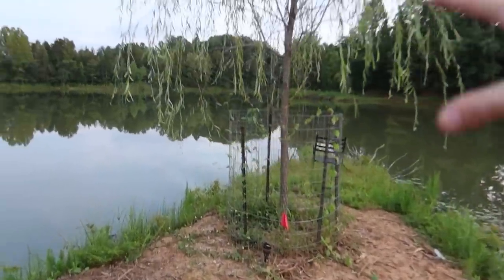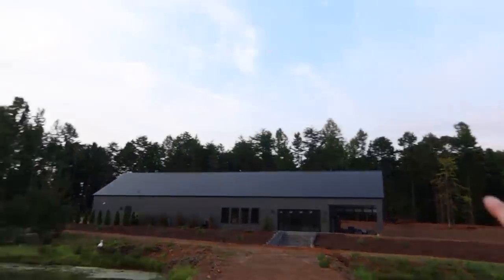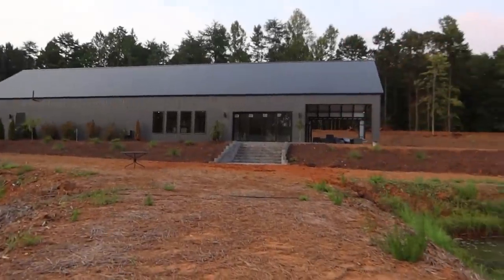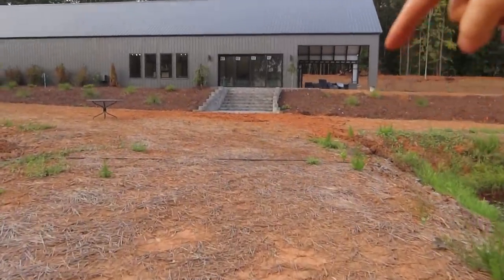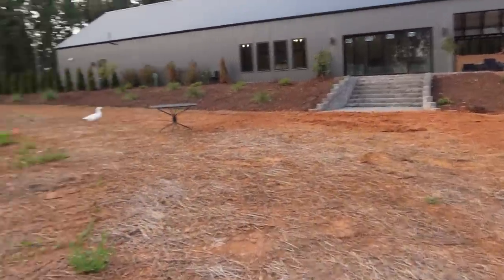Obviously this area is all going to be dressed up here eventually. But this is where the ceremonies are going to happen — they're going to get married right here and you get the big overlook of everything out back. This is where we'll bring an LD System Maui 5 Go and our little audio rack with our microphones for the ceremony services. Well guys, that is everything for the venue sound install. The project is completely over with, unless we do expansions later on.